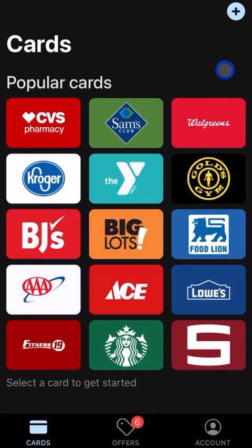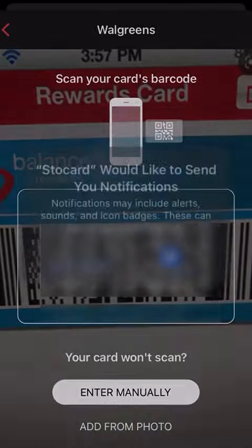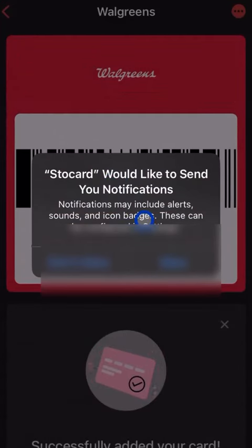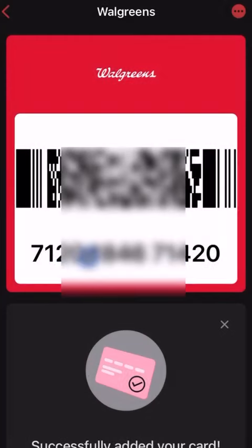Pretty much what it's going to do is ask you to scan the QR code or barcode on the back of your existing card. As a quick test, we're going to use the Walgreens card. Once you click that it will ask to allow camera access and whether you want notifications. It also has a location tracking feature where the phone can detect where you are and pop up the relevant card automatically — though that's a bit 'big brother,' so you might not want to enable it.